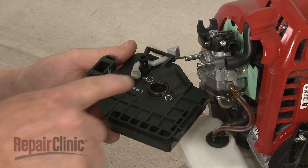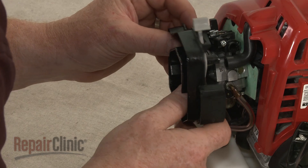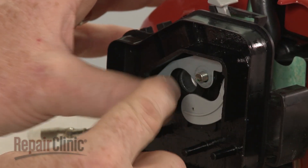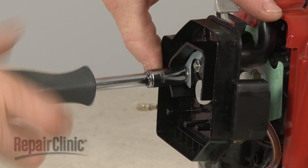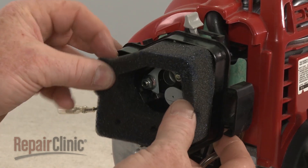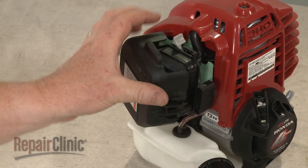Confirm that the O-ring is in place in the air filter housing, then reposition the housing by inserting the port into the breather tube as you align the housing on the posts. Replace the support plate, then thread and tighten the mounting nuts to secure the assembly. Replace the air filter element, then realign the air filter cover and snap it into place.